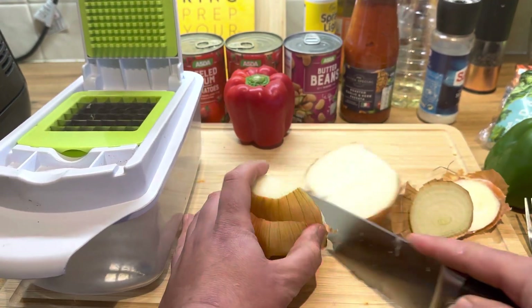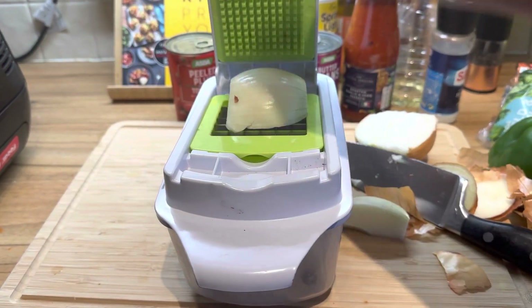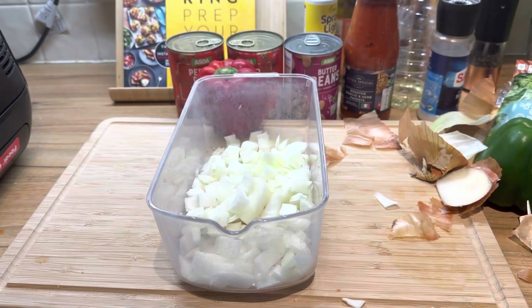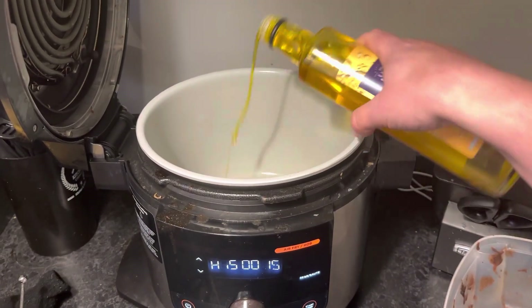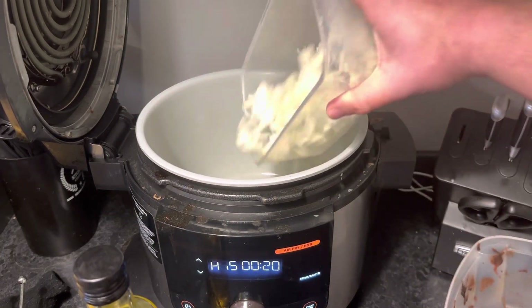We're going to use the choppy chop now to get these onions chopped — just one big large onion will do. There we go, that's the chopped onion ready. Now we're going to get some rapeseed oil into our Ninja 15-in-1, set it to sauté mode, and then add them onions in and let them sweat for five minutes.